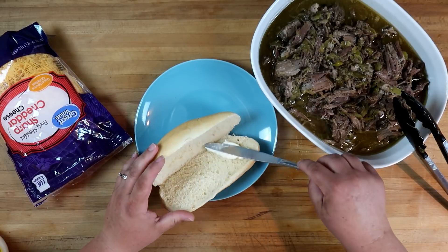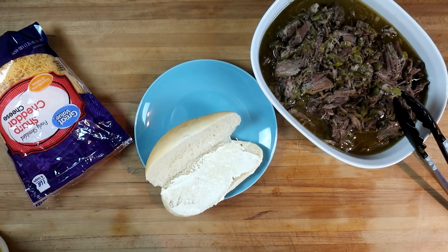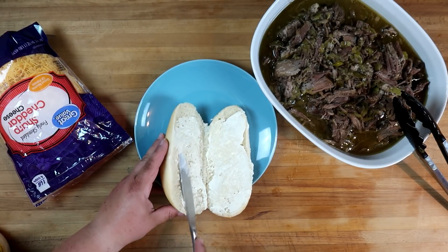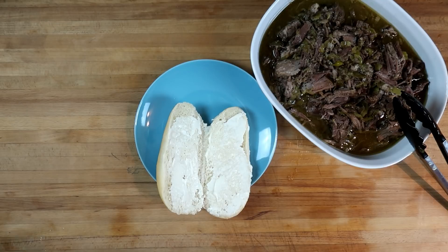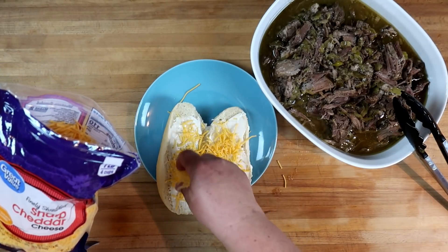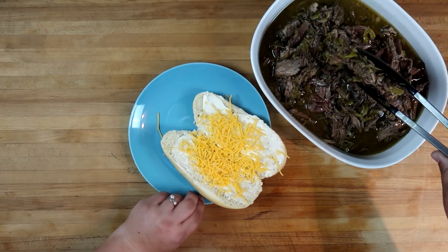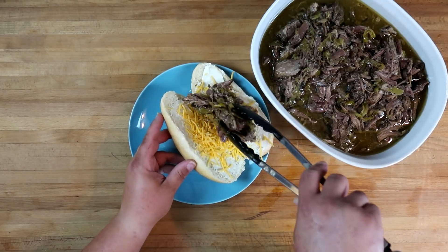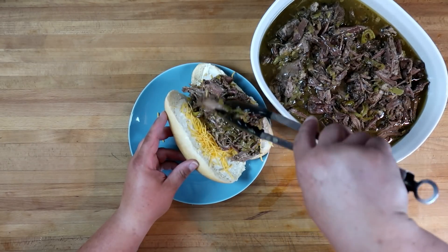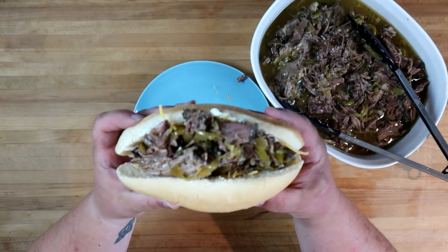Let's go ahead and build a sandwich while our carrots finish up in the oven. Give a nice schmear of some mayonnaise, we're going to add just a little bit of sharp cheddar, and the best part — loading up with this beef. That looks fantastic!